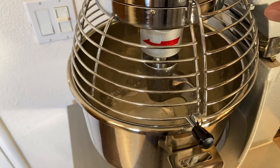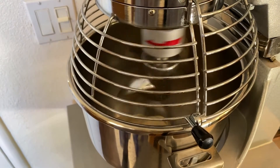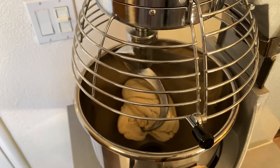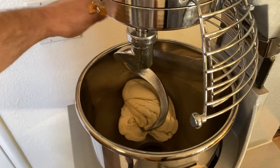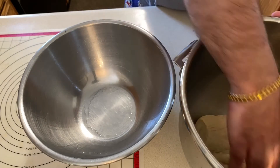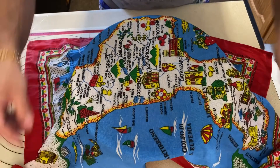Mix everything together for around 10 minutes until it forms a ball. Take the dough out and place into an oiled bowl. Cover and let proof for around three to four hours.